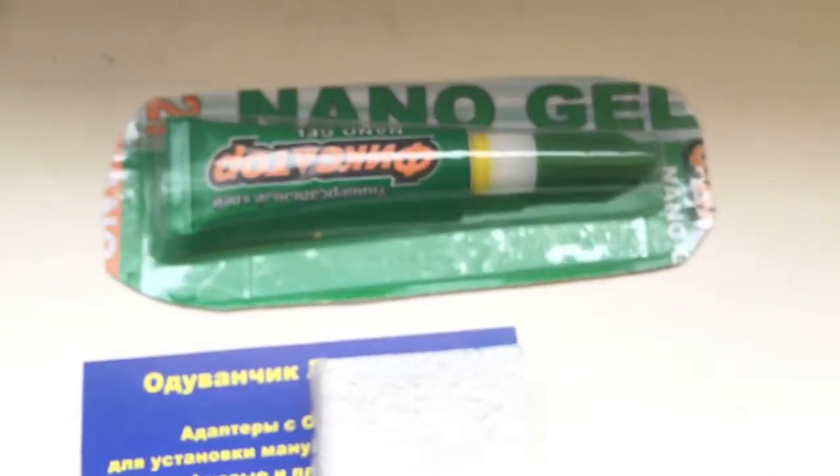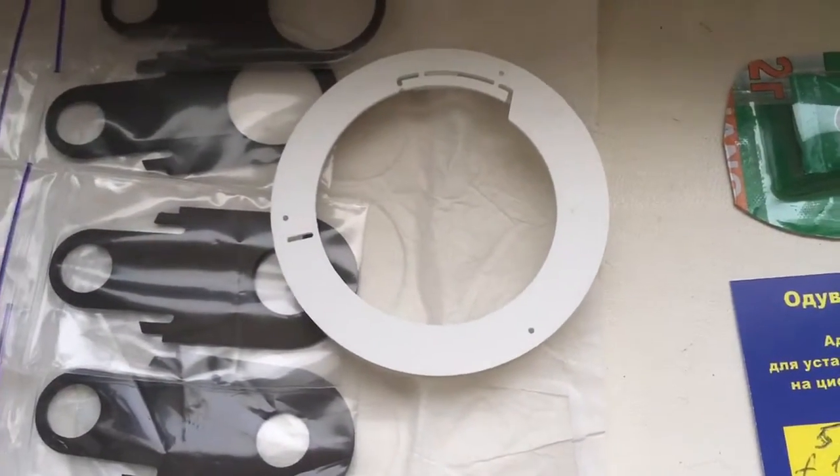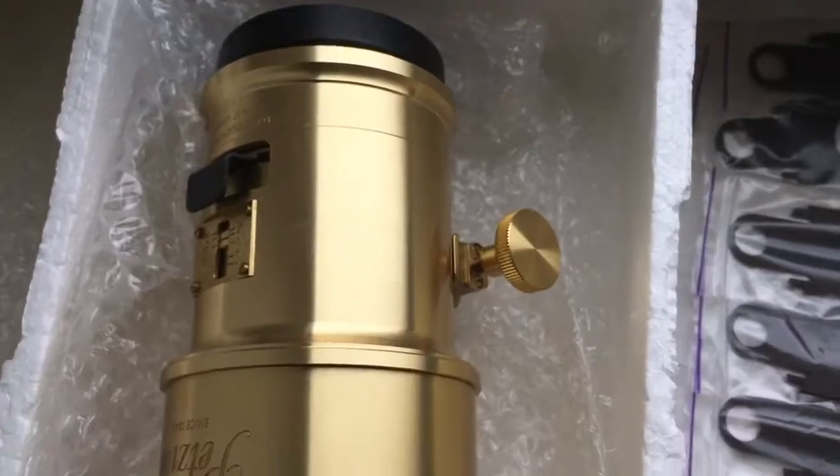This is NanoGel — for installing the chip, this is special for you. Professional caliber, aperture plate, and your Petzval lens 85mm, and a very good case.